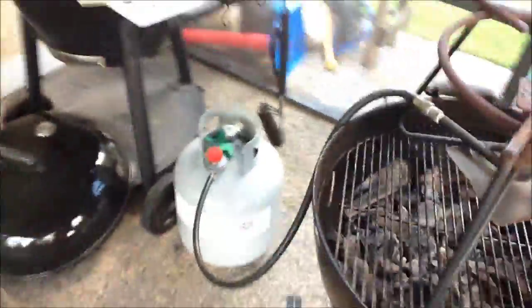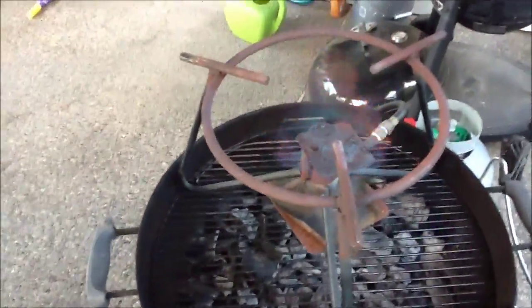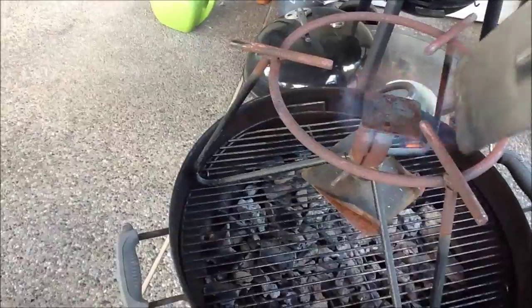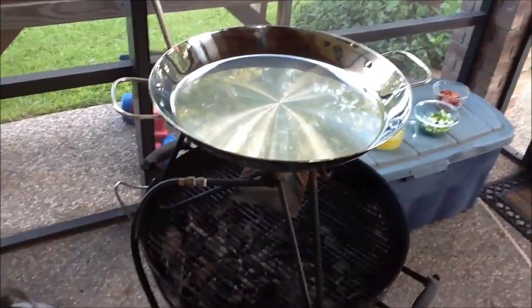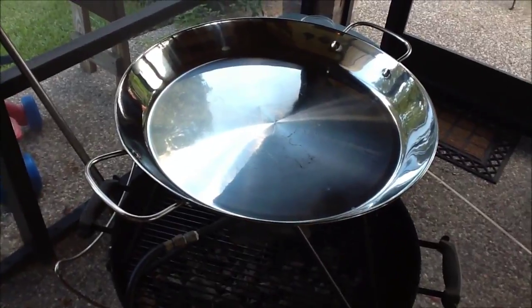I went ahead and put my crawfish cooker right up on top of my Weber — that was a nice stand for me to work on. Just lit it up. I put my damper over the flame to distribute the flame over the pot. I do want a high heat, but that may be a little too high, so I'll turn it down a little bit. And I just put my pan on top — it's a paella pan that my mother gave to me years ago; I'm finally going to break it in.